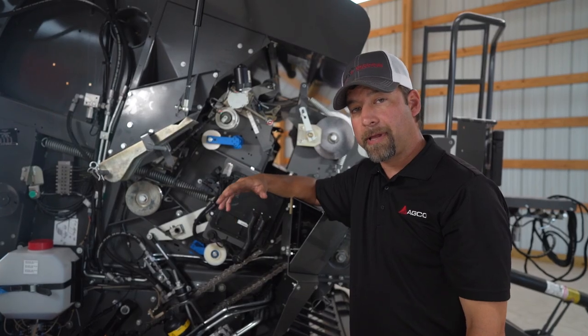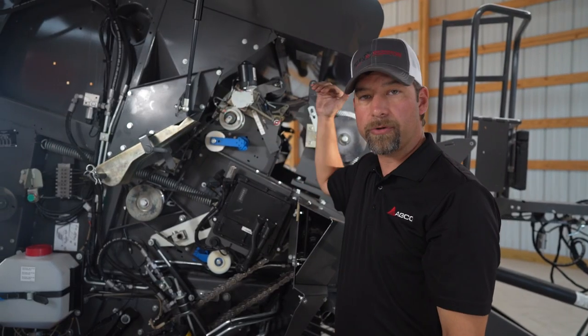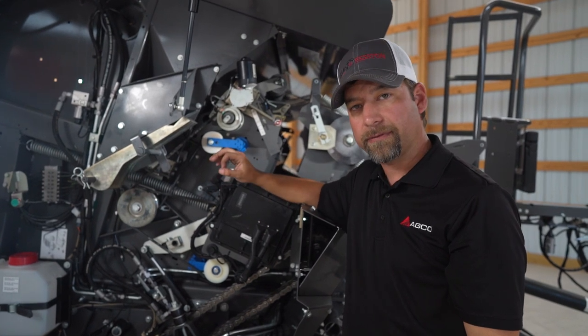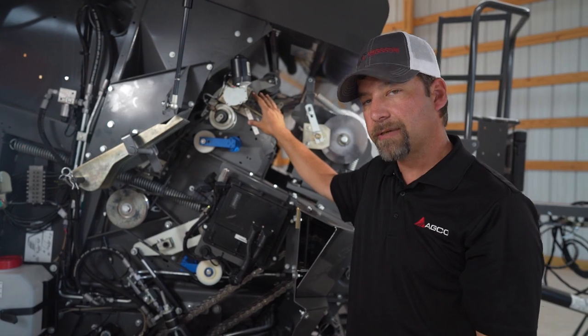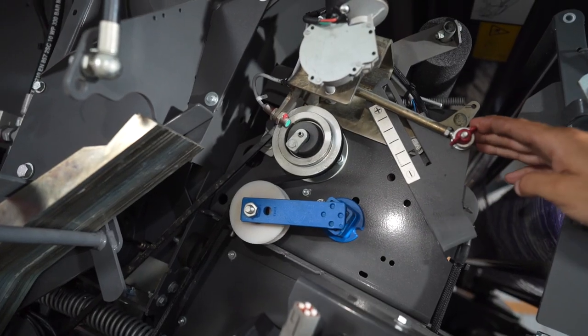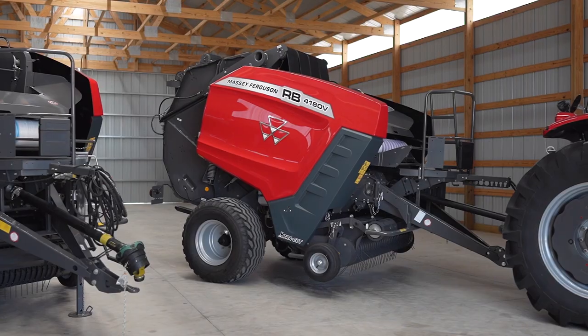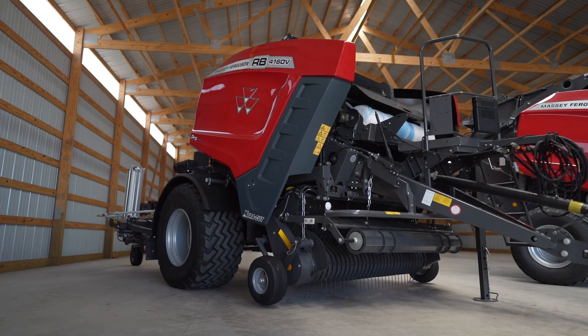To make sure your mesh is applied effectively, we have a powered mesh roller that powers the mesh into the chamber to get it started quickly and effectively. We can also look at our mesh tensioning system — there are a couple of changes you can make to make your mesh tighter or looser depending on your needs. Now that I've shown you all the great features on the 4160V and 4180V, I'm going to turn you over to my colleague Dane, who will show you a lot of great features on the new Protec Baler Wrapper Combo.